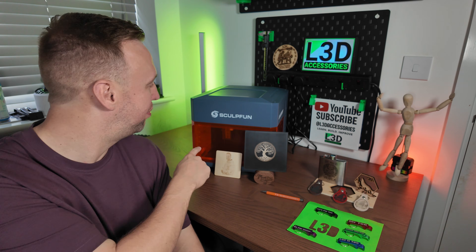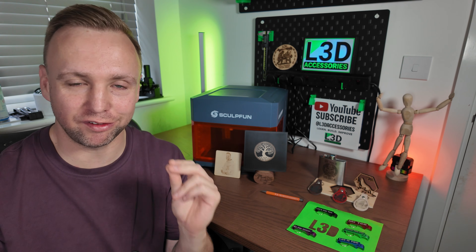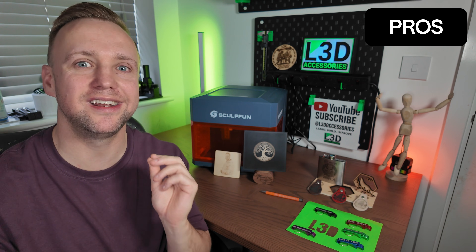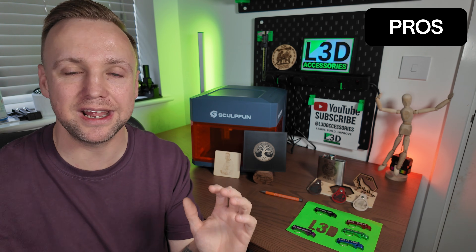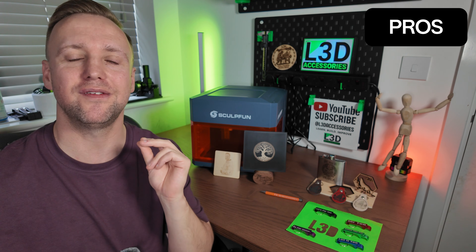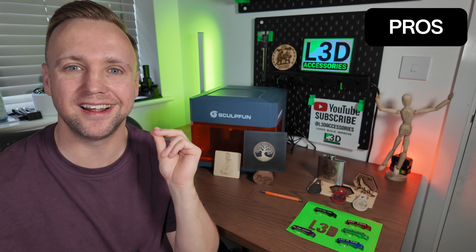So there you have it. We have done a full range of testing and really pushed the SculptFun iCube Ultra to its limits. Now having done that, I've got some really good opinions on it — pros and cons to share. Let's start with the pros. The first thing I love about this laser is that it is fully enclosed. You have a full 360-degree enclosure which literally stops any light escaping. So if safety is your paramount concern — and it should be — then that is a really, really good feature that gives you peace of mind.